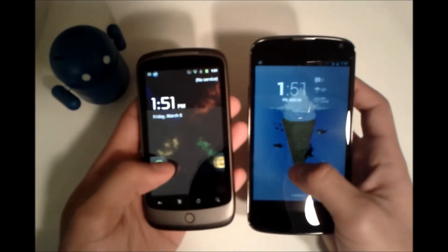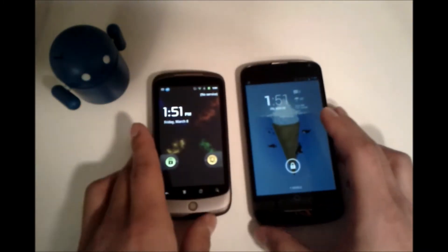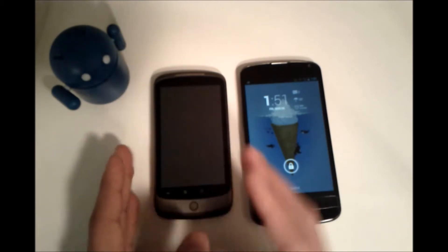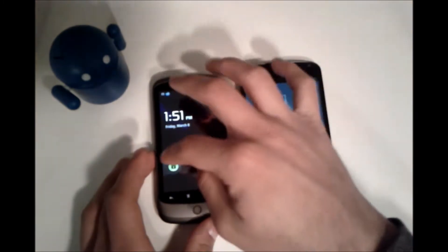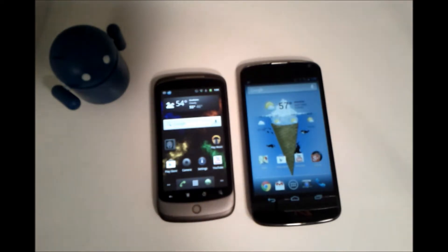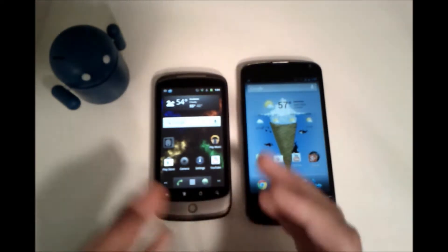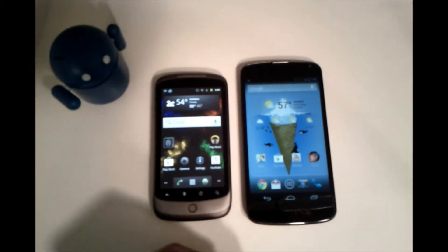You might be wondering why am I doing a comparison between the Nexus 1 and the Nexus 4. The reason is because I would just like to take a moment to reflect on how far Android has come. I realize that Android 2.3 is not the oldest version of Android, but it is a pretty good reference point — they started with a very simple look, it wasn't very pretty, and they've worked up to a very nice-looking operating system. So I just want to give some comparisons and take a look back at how the OS has evolved.